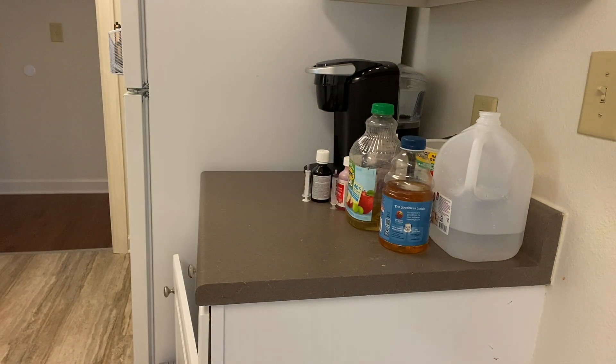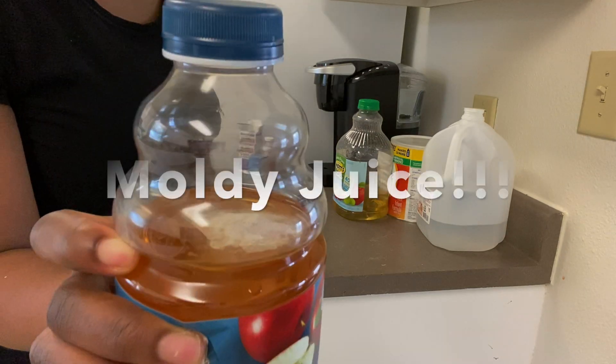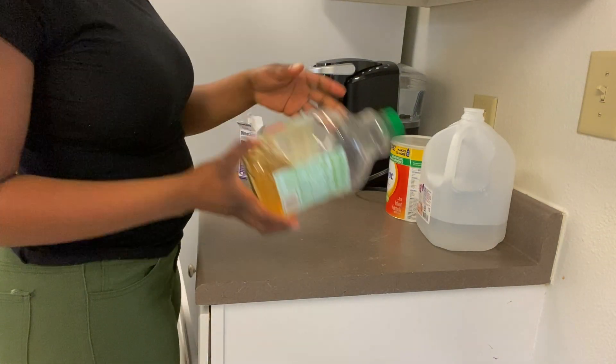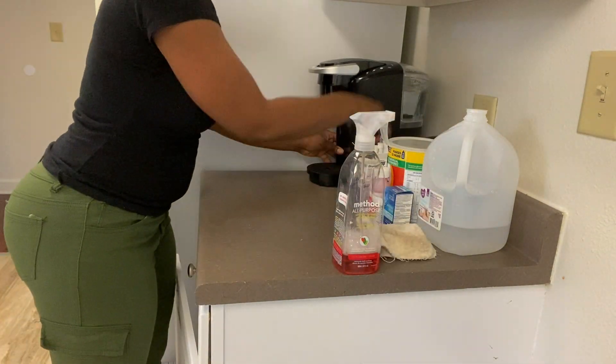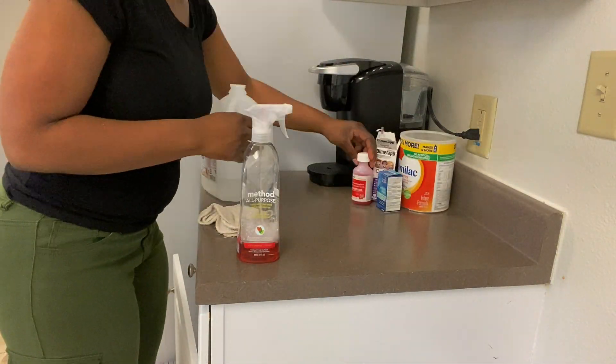Now we're moving on to the last countertop and I couldn't believe what I found. I left my son's juice out and it got moldy. I didn't read the bottle and was unaware that you were supposed to refrigerate it after opening — I thought that was kind of optional. It ended up getting moldy, so I'm glad I caught it before I gave him some.